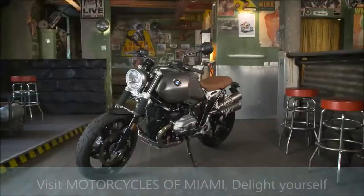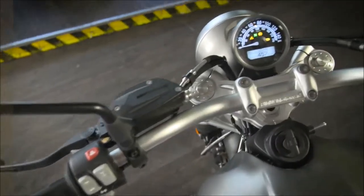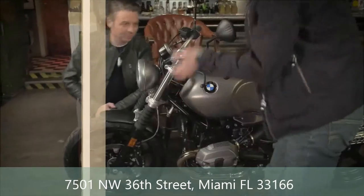To me, our new R90 Scrambler is a fascinating new, but also well-established concept. It's a bike where the rider can express his personality. It's tough. It's rough. It's for customers who are still rebel at heart.